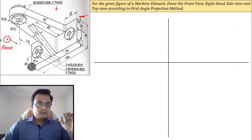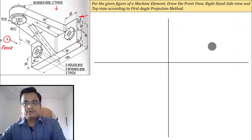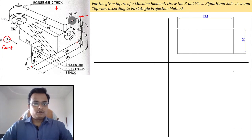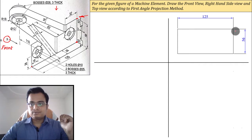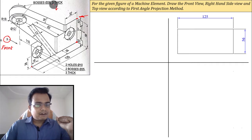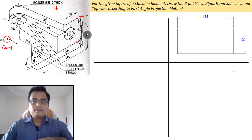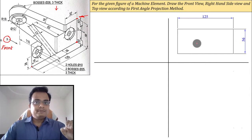Let's work out the maximum dimensions of this object. When you watch it from the front, the maximum stretch you can see is 125, so the length is 125. The height of the object, from this point to this point, is 56 millimeters. The boss has a height of about 3 millimeters which can be adjusted later, but for now we'll assume the height as 56 millimeters. This is the box inside which we will make our front view.